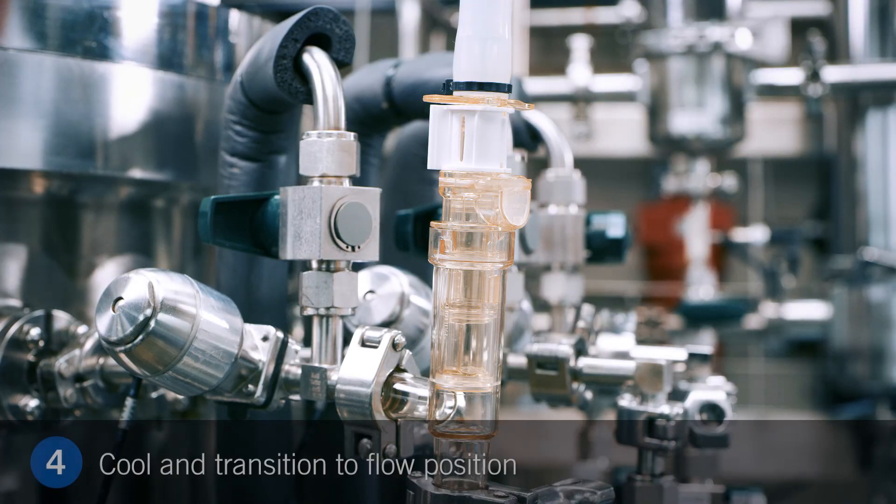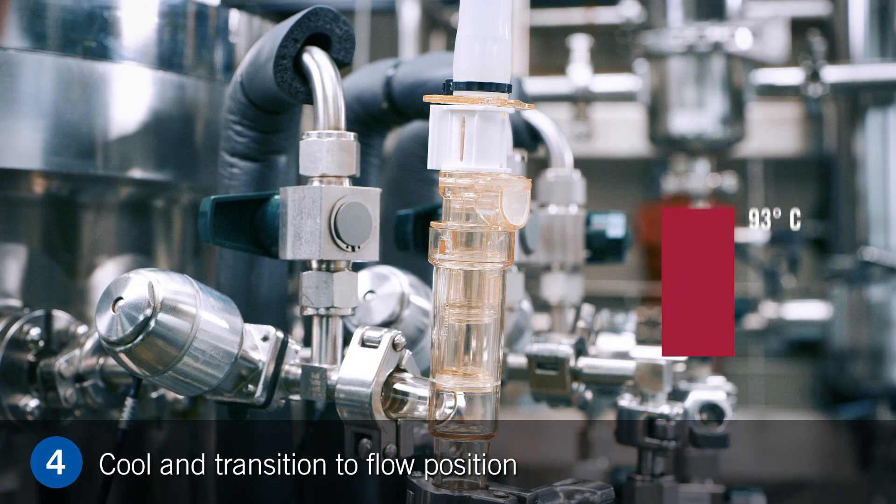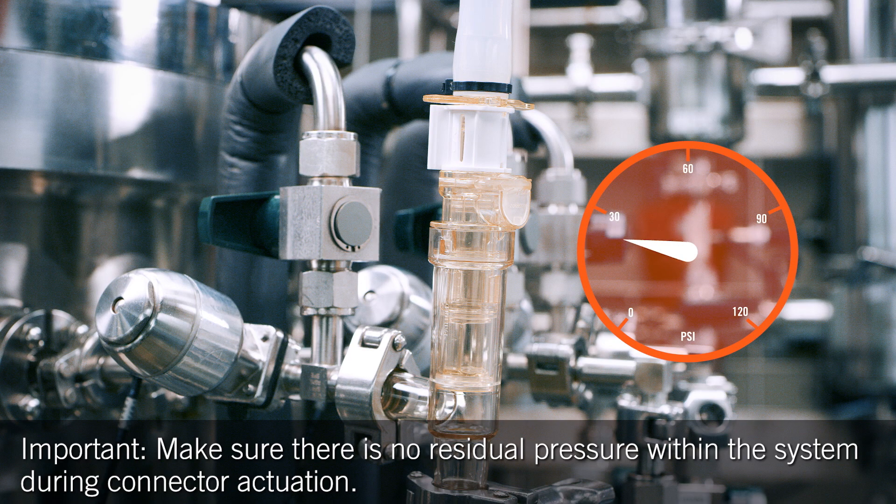Step 4. After the steam-in-place sterilization process, allow the connector to cool to room temperature. It is important to make sure there is no pressure built up within the steam condensate path during actuation.